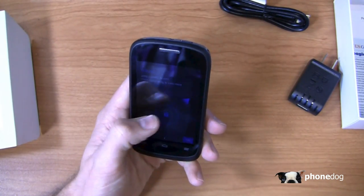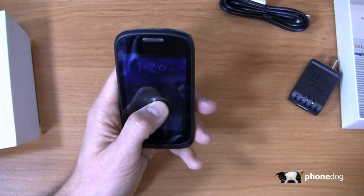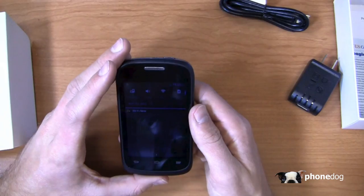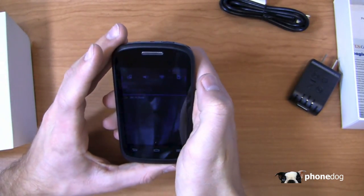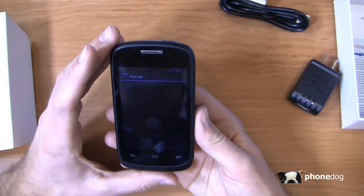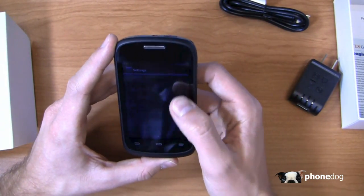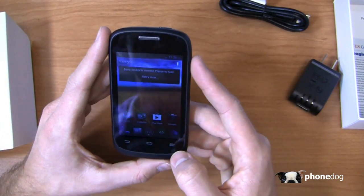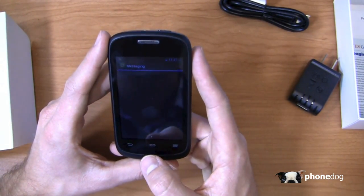Starting up now — long press to unlock, and there we go. It's got kind of a stock version of Android 4.0 Ice Cream Sandwich with some basic ZTE customizations. Up here we've got quick toggles for auto rotate, sound, wifi, and data. Dallas is not in US Cellular coverage so it will be roaming, but you can see a pretty stock build of Android all around.